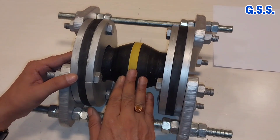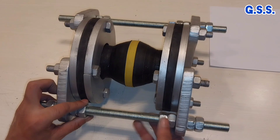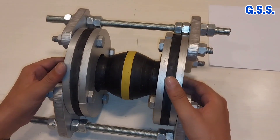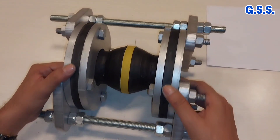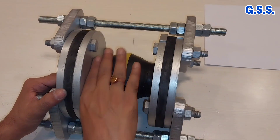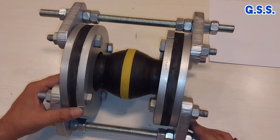During hydro testing, all tie rod nuts are kept tight from inside and outside. We then check whether any leakage is present through any part of the velo. If there is no leakage from any part, it is acceptable.